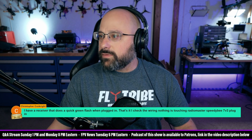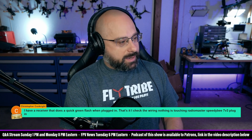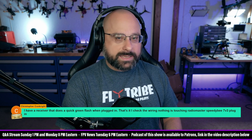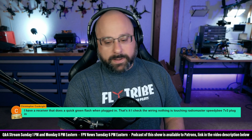Christopher Conkright, thank you for the $5 super chat. He left a question: 'I have a receiver that does a quick green flash when plugged in and that's it. I checked the wiring, nothing is touching.' I'm going to assume it's an ExpressLRS receiver. What I would do is disconnect the TX and RX wires from the receiver, because sometimes the receiver can get kicked into bootloader mode or something weird by the TX and RX wires.